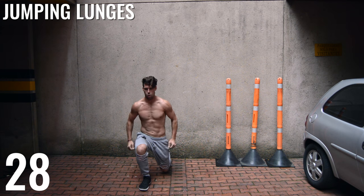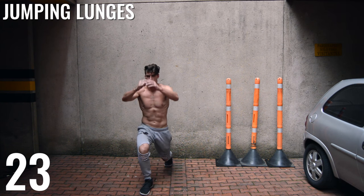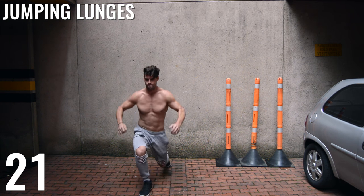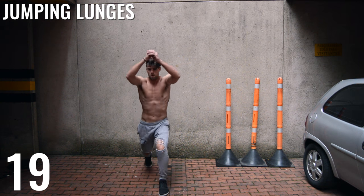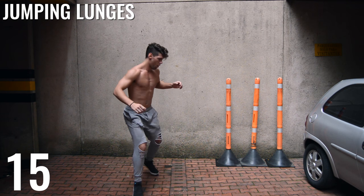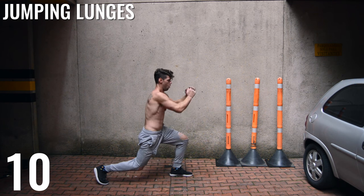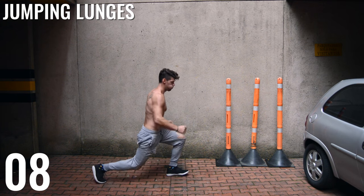Next, jumping lunges. All we're doing is a front lunge, but instead of just pushing ourselves back, we are jumping back and switching our lunge position. Now, it's important to note — when you guys are pushing off, you should be pushing off from your heel, not your toe. If you see it from the side, my front foot pushes back off from my heel. I'm trying to catch my balance there.